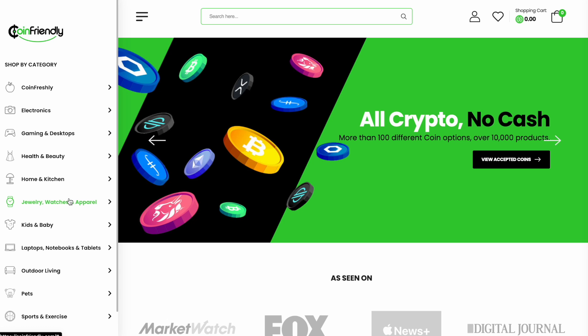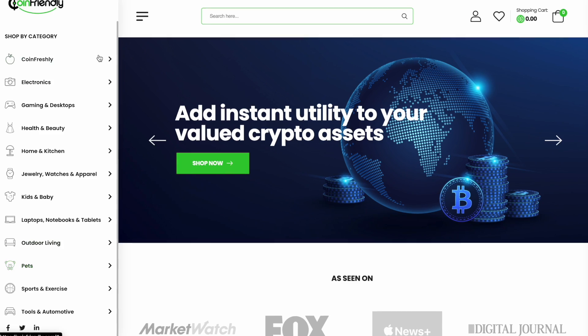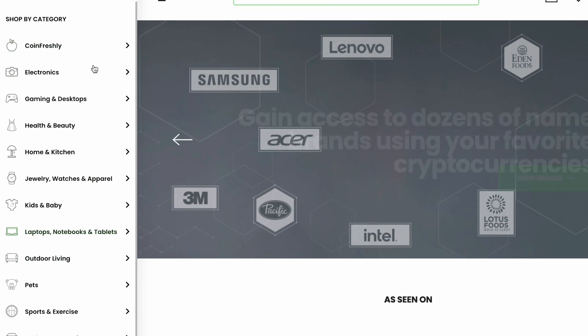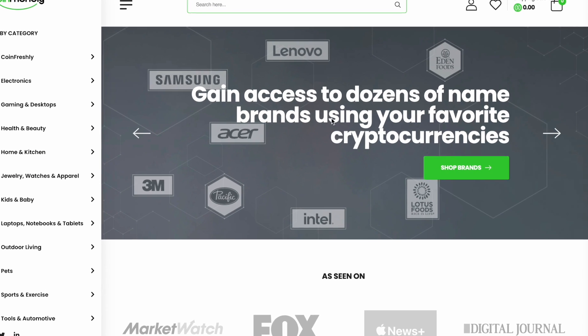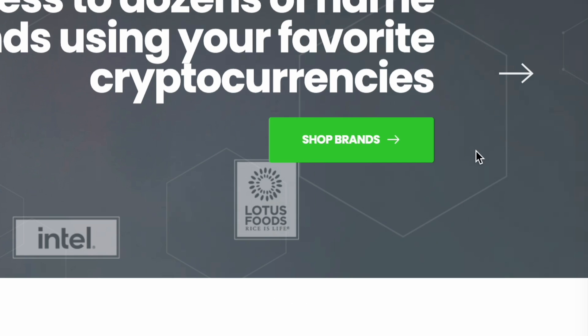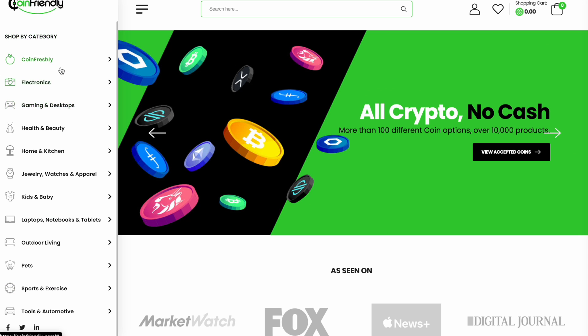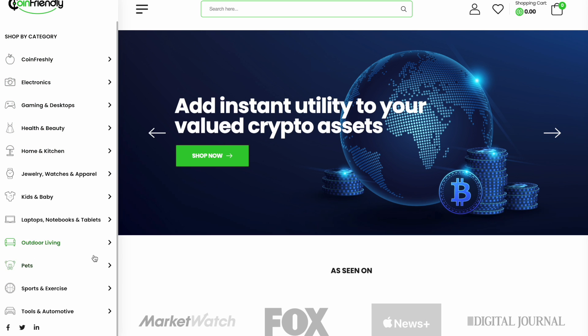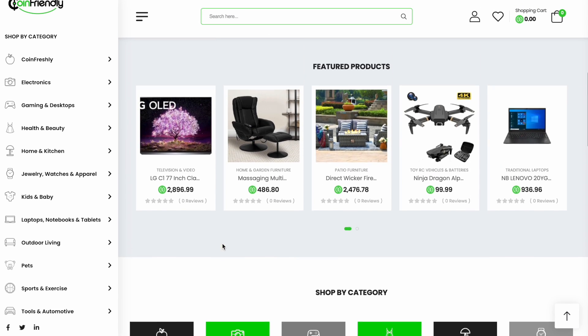They have everything here — actually more than 10,000 different products and they are accepting over 100 different cryptocurrencies. Gain access to dozens of name brands using your favorite cryptocurrencies. You can shop by brands or find anything you need by categories like electronics, health and beauty, outdoor living, and even goods for pets.